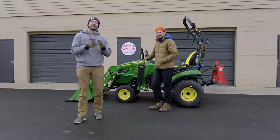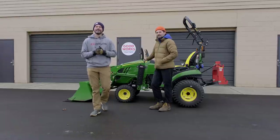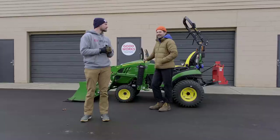Hey guys, how we doing? Welcome to Good Works Tractors. We have a special one for you today. If you didn't notice, there's somebody else right here by me. It's my brother — the guy that's been behind the scenes editing all those recent videos. So if you've seen a little uptick in the video quality, that's the reason why. And if you haven't, I don't know what happened.